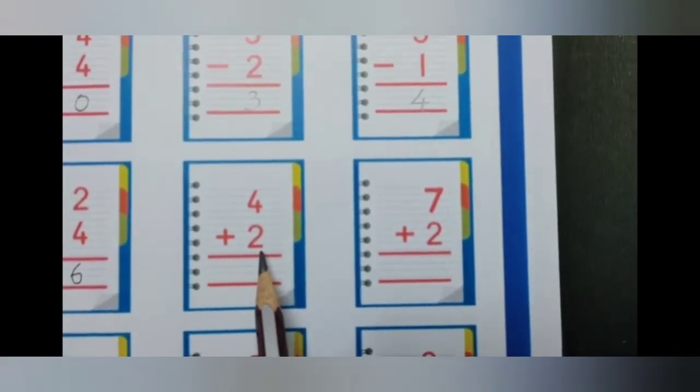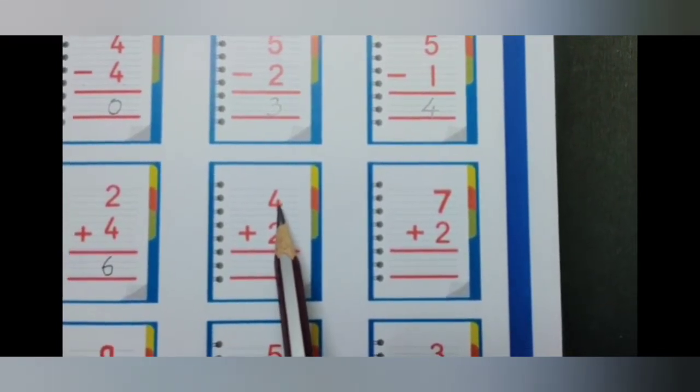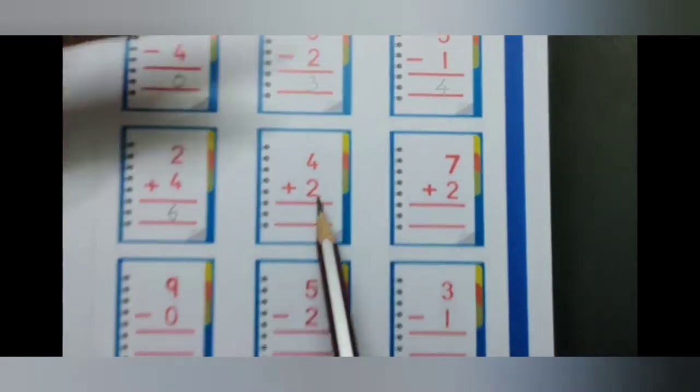4 plus 2. Keep the bigger number 4 in your head and the smaller number on your fingers. The smaller number is 2, so show 2 fingers.